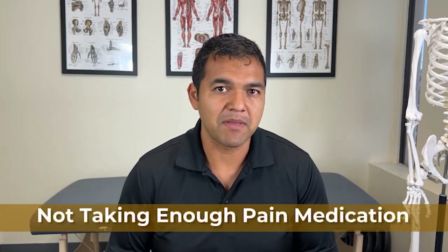Mistake number two is not taking enough pain medication. Right after surgery, your surgeon is going to recommend a variety of medications — maybe just one or two, depending on your specific situation, your surgeon, the approach they have on your knee, and the type of knee replacement you get. What you need to be doing is taking the medications as prescribed and following the schedule if they give you one. Having a knee replacement is painful and the rehabilitation afterwards is very painful, and they don't always tell you this.